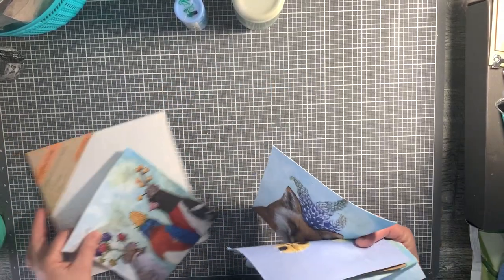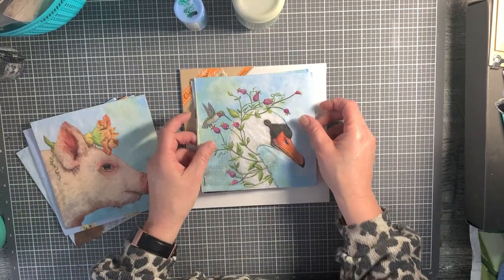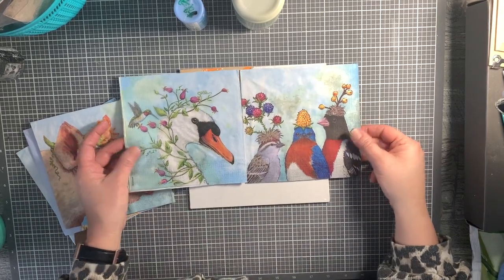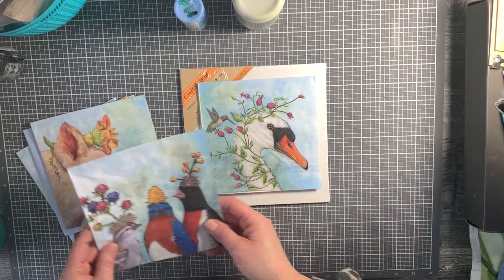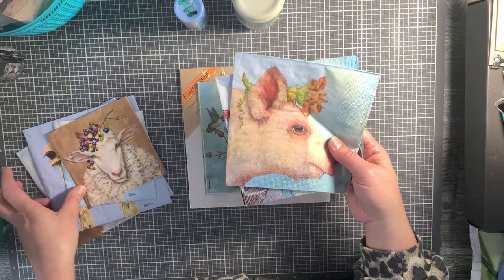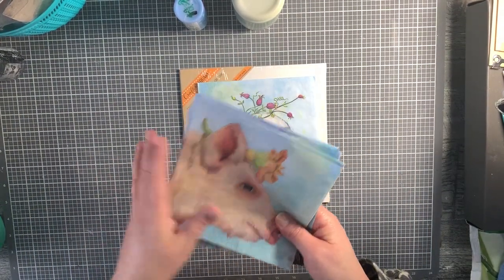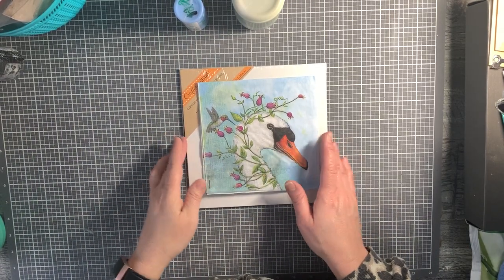I actually really love this one too. She has a hummingbird and then you have the swan - it's hard to decide which one to work with. I'm going to do the swan; that was my original feeling. I'm dying to work with the pig too because I just love the little flower in her hair. Anyway, this bundle is available on my site if you want to check it out.